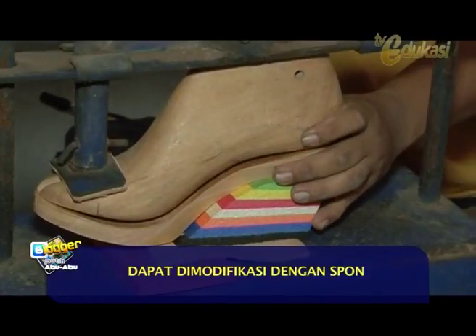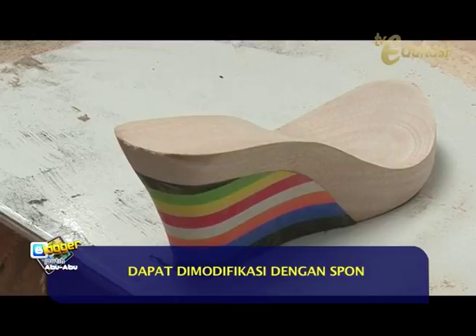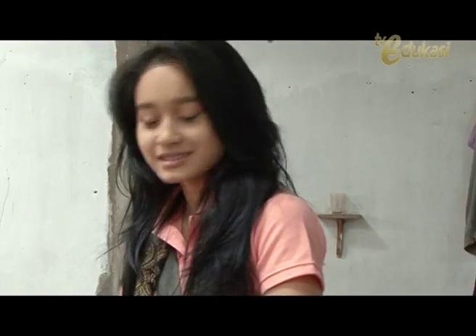The main material needed is still wood. But we also modify it with epah and spon (foam). Once the wood has been shaped like this, what is the next process? First we make a pattern — we create the pattern based on what design we want. Let's take a look, Pak.